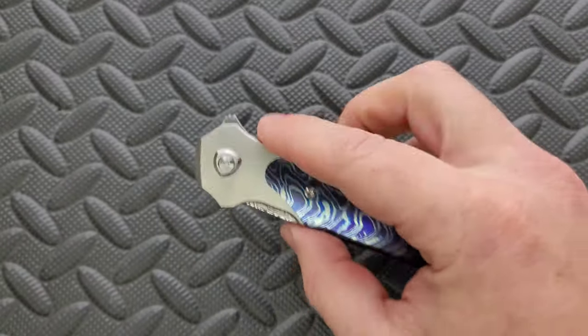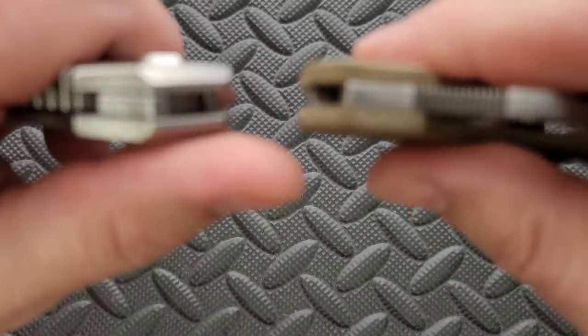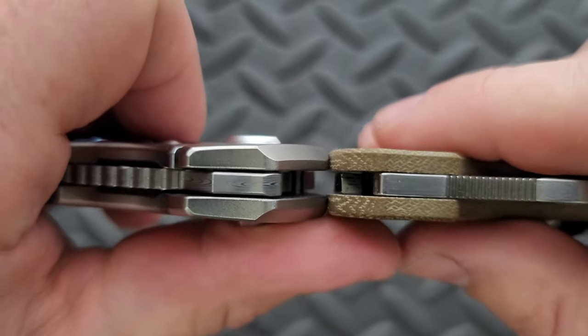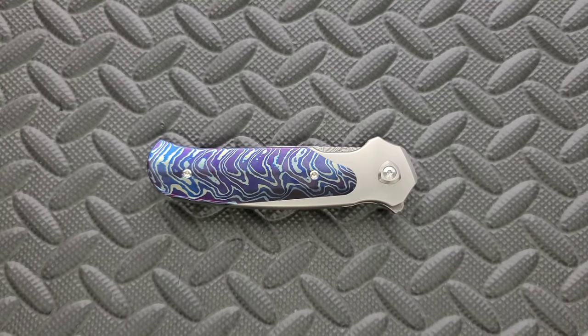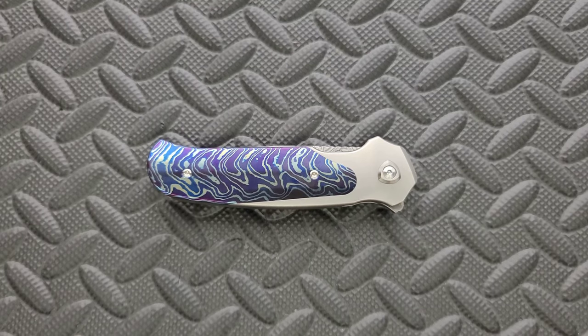Let's go ahead and do carry profile up against the Spyderco Para 3. You can see that this guy is maybe a tad thicker — not much. The pivot sticks out a bit but I can't see that causing any meaningful issue for anybody who actually chooses to carry this knife. People are going to look at the price tag and a lot of people are going to go, who would ever carry that?